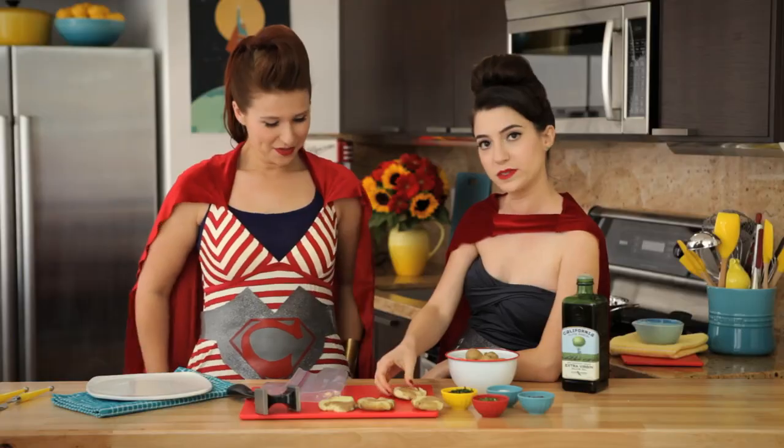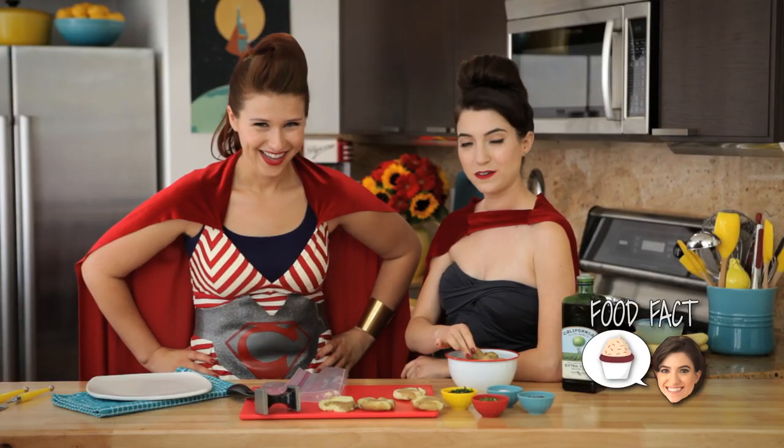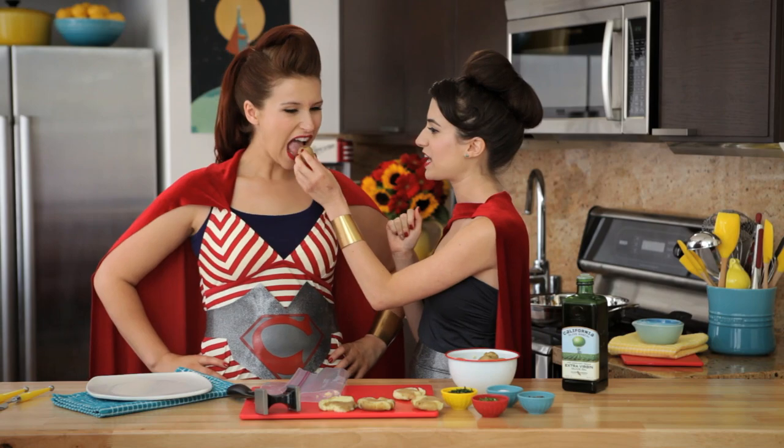Why did we pick Yukon Gold potatoes, you ask? They're super cute. Also, Yukon Gold potatoes are one of these very special potatoes that are totally all-purpose. They're waxy enough but also very buttery, and they're awesome for mashed potatoes and awesome for snacking.